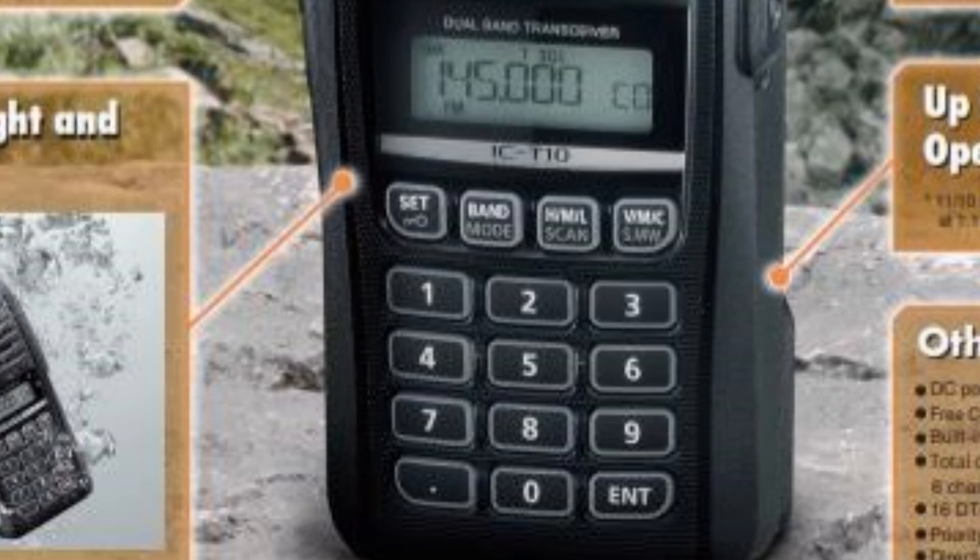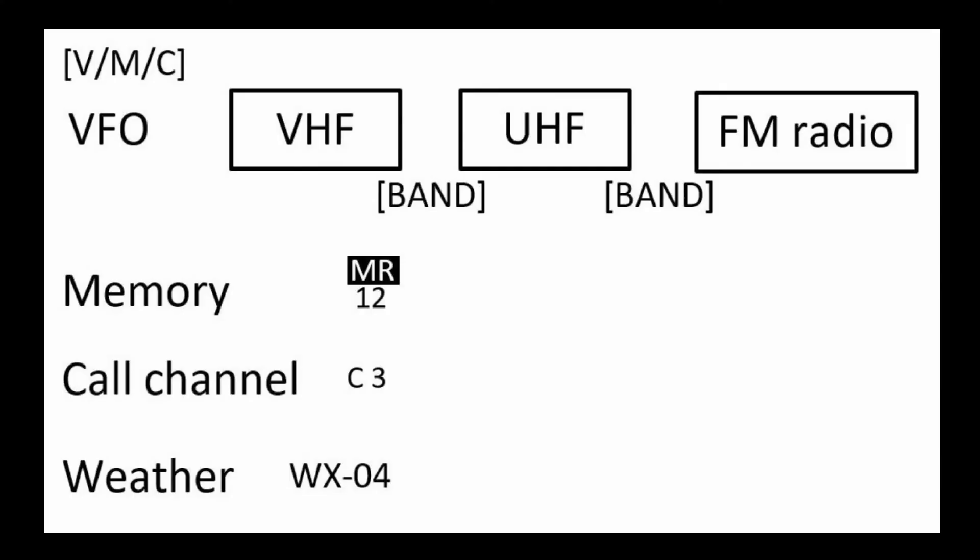For band and mode selection: if you press the VMC button it will cycle through VFO mode, memory mode, call channel mode, and the weather channel. Call channel mode is nice — it's like having a bank of 10 frequently used channels instead of searching through 250 memories. In VFO mode, pressing the band button cycles between VHF mode, UHF mode, or the FM radio — which is why you can only listen to one of those at a time.